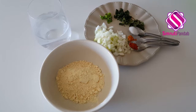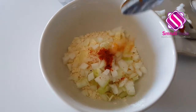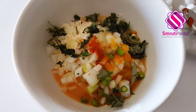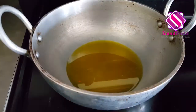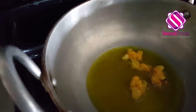smritiphandab.com — the link is provided in the description box, do check them out. Now mix all these ingredients together except the water, and then gradually add water to make a thick consistency batter for our fritters. Next, heat some oil in a kadai to deep fry the fritters.